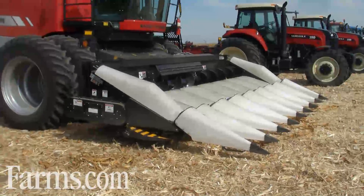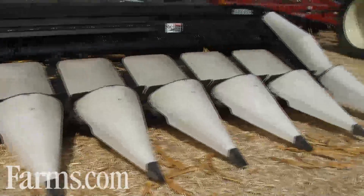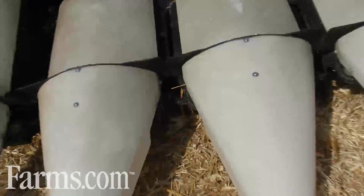Knives are bolted to the snapping roll for ease of replacement. They can be reversed when the leading edge wears, and a new hex shaft stock roll drive shaft ensures high reliability and ease of removal. Harvestec's new high-performance snapping rolls reduce the horsepower requirements of the corn head by up to 20% from traditional snapping roll designs.